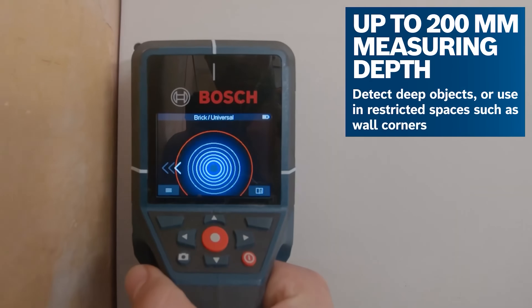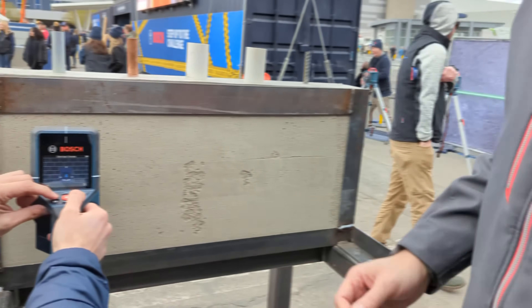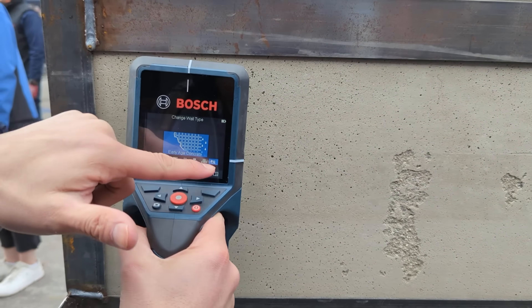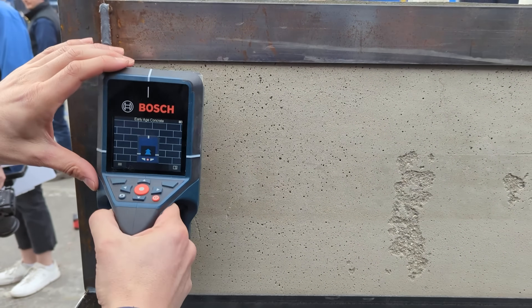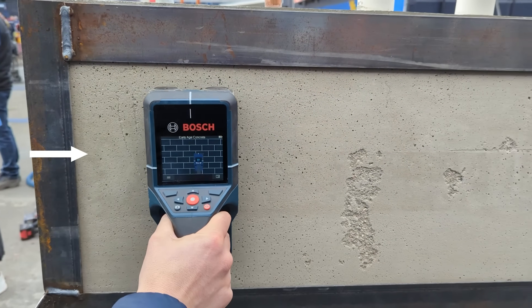Do you want to see how it works? Absolutely. So it's very easy to use. After you choose your surface that you are working with — as you can see, we have 7 surfaces — here we're going to use early age concrete or wet concrete. After you do that, you just slide the product along the wall.